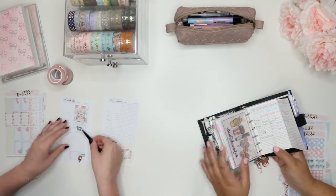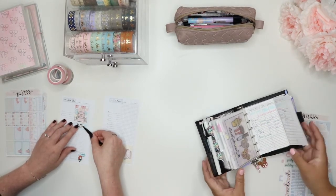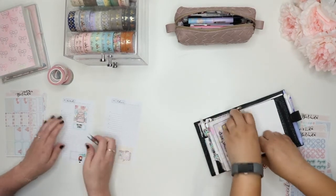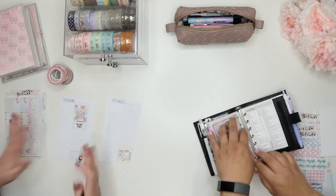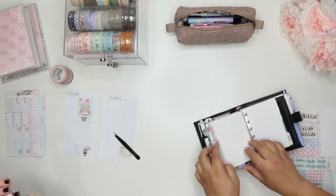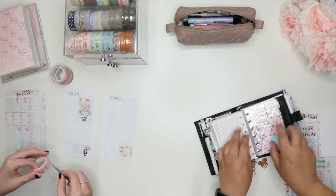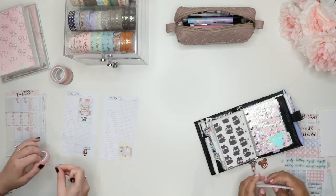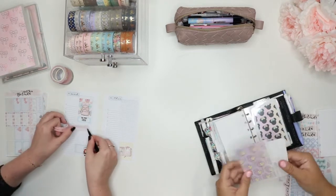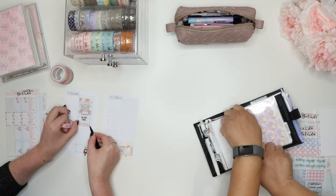I won't be bringing this to the parks, but I am going to have it available because I cannot go anywhere without this thing now. My planner is coming with, but it will not be on me as we're there. I will have my micro with me. I'm really excited to use that. I'm going to do a 'how I used it' video for that after the fact, to see if I even used it at all.